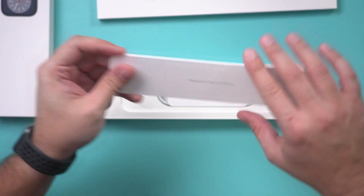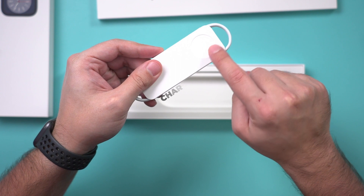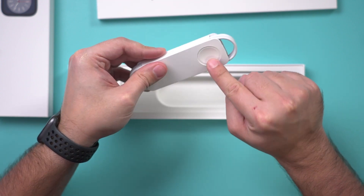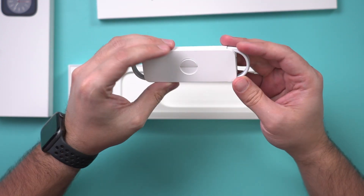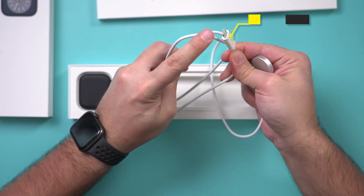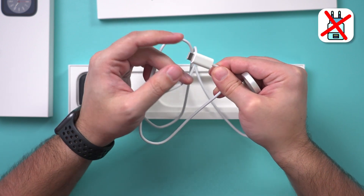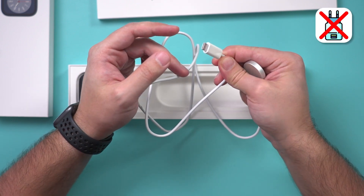You're going to have two other pieces here. This is going to be the charger — this part is going to be magnetically attached to the back of the watch. On the other side you have a USB-C connector. But you won't get the cube; they no longer send that with the iPhone or the watch.